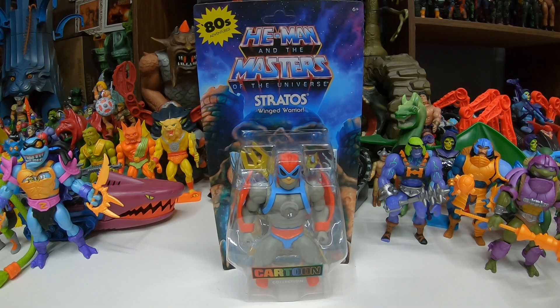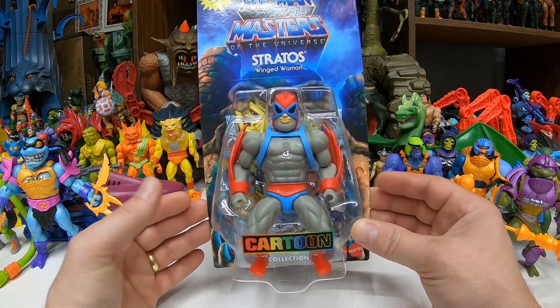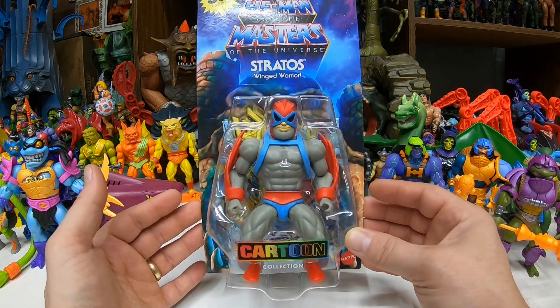Like all Cartoon Collection figures so far, this is just an awesome figure. Let's get it on the table and take a look. All right, here we go — Masters of the Universe Origins Cartoon Collection. We got Stratos the Winged Warrior. Awesome looking figure, very nice and colorful. There's that Cartoon Collection logo — awesome packaging.